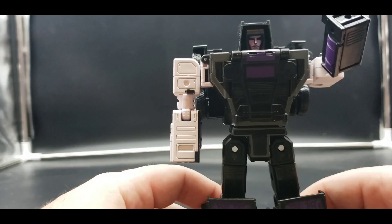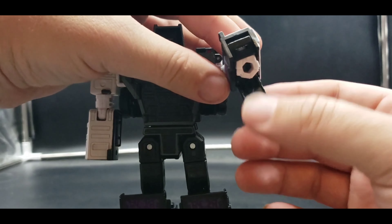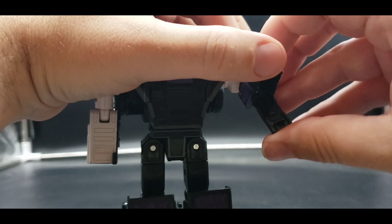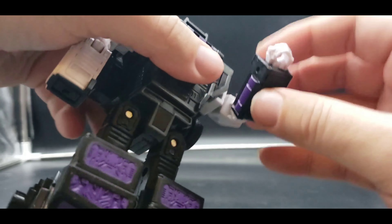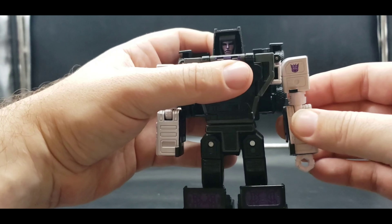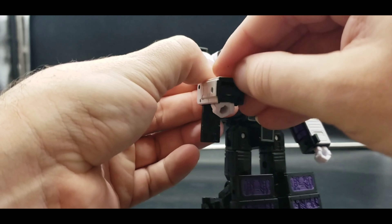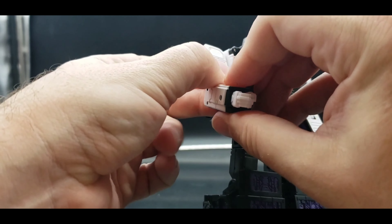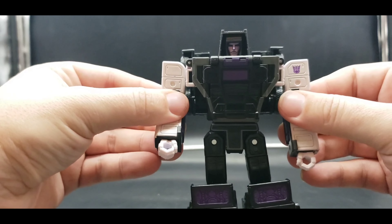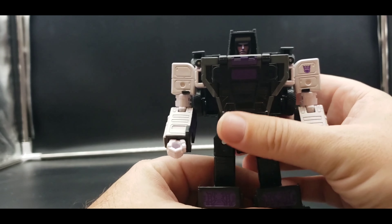Hopefully your hands aren't as loose as mine apparently are, but one hand done. Same thing on the other side — flip it around and there we go. There we have Motor Master in his robot mode and he looks good — I like him, I like him.